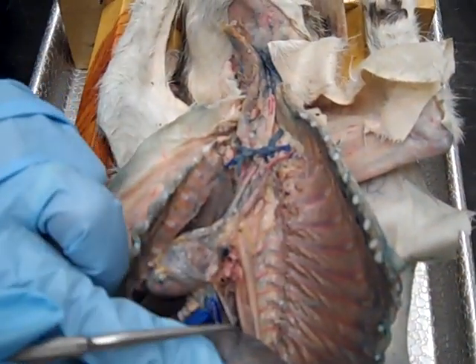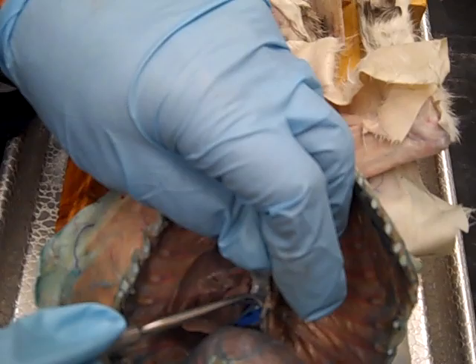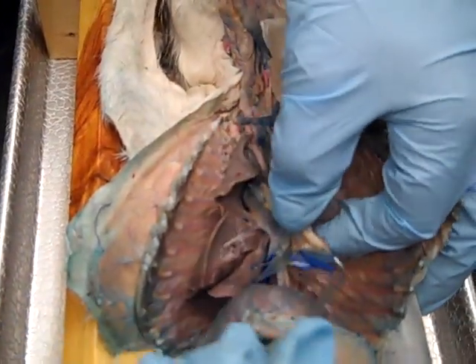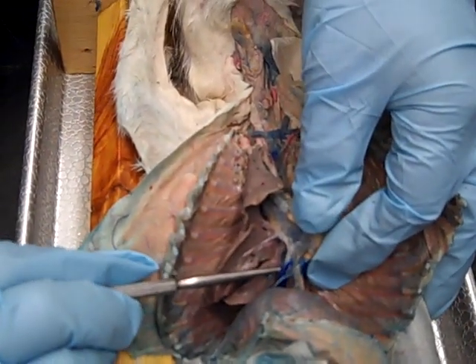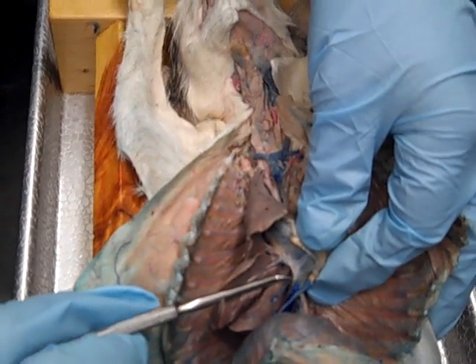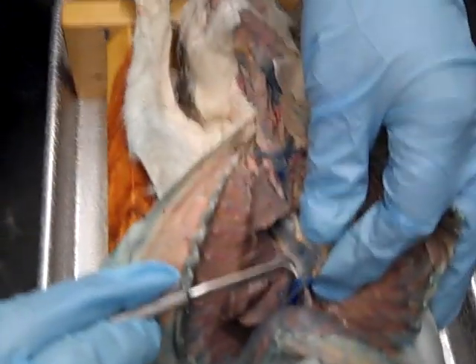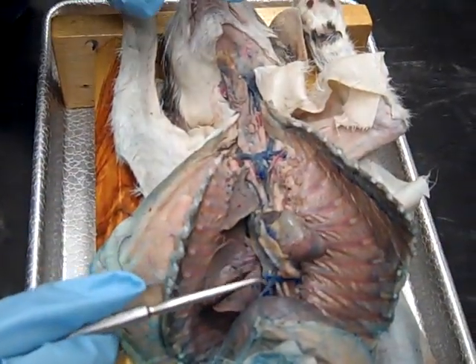This is the diaphragm. The caudal vena cava is over here. The caudal vena cava comes through the diaphragm right here, and you can see there's a nerve running on its surface — that is the right phrenic nerve on the caudal vena cava at the diaphragm.